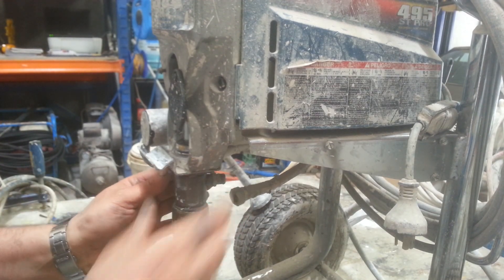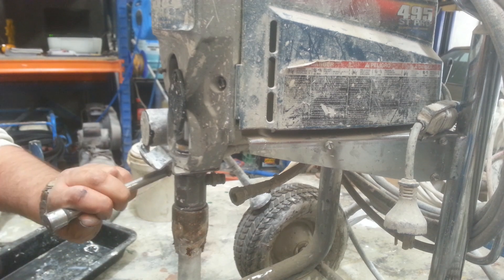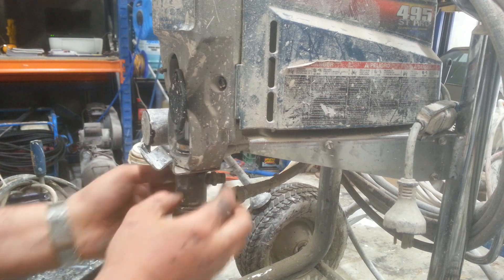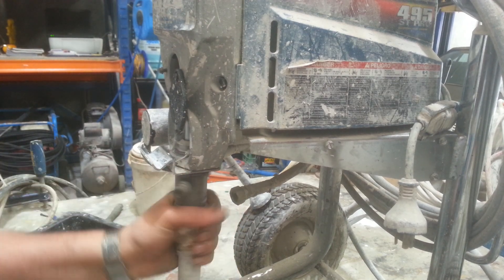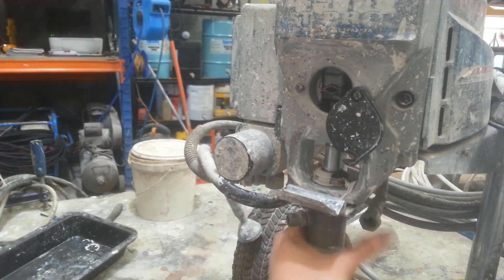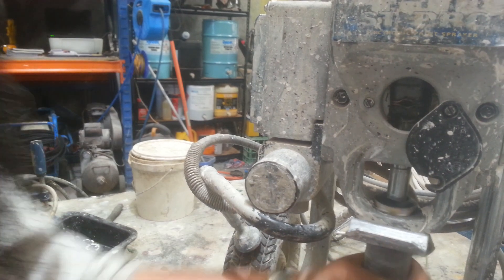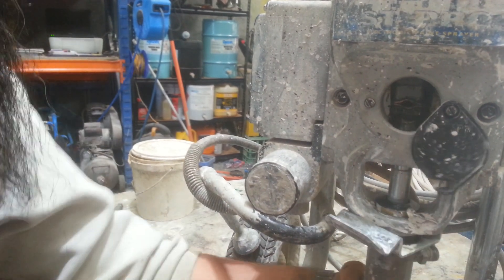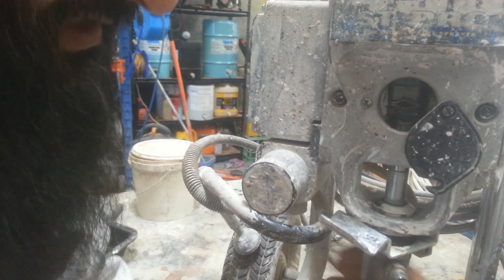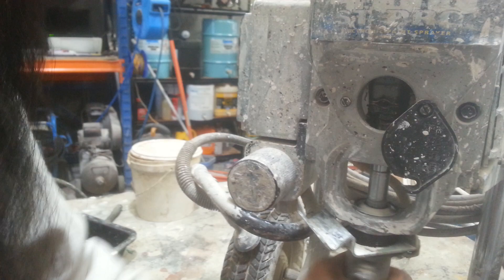From here I should be able to remove the whole pump. And while I do that, the piston will slide down from the front. Like I said, this is the older pump — the newer pumps aren't as complicated.